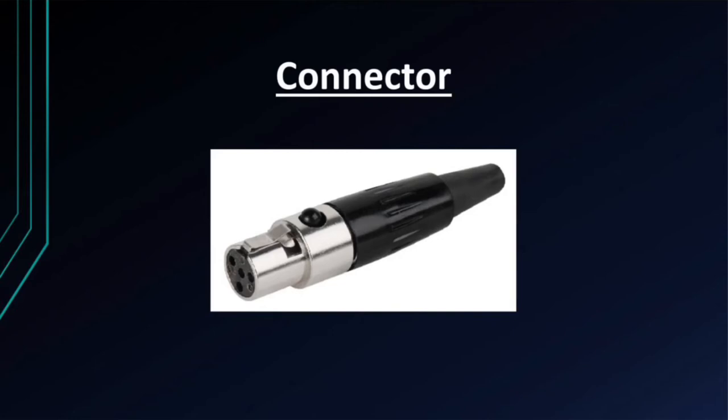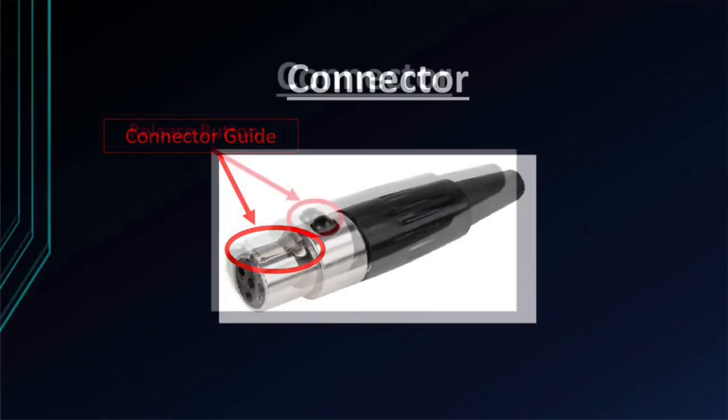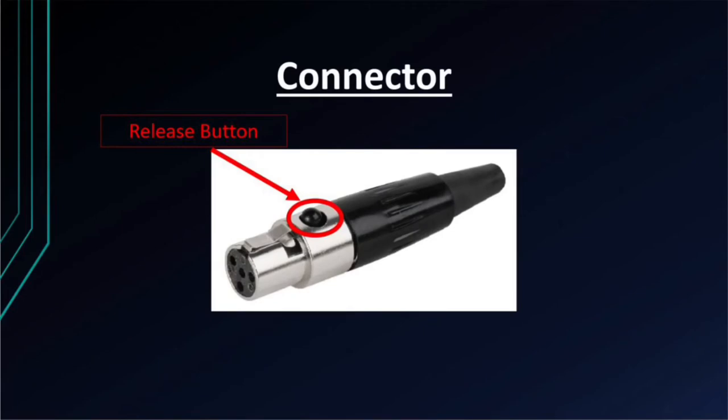The connector can only be inserted in one direction. Please take note of the connector guide on top of the connector. When removing the connector from the belt pack, push here on the release button before pulling the connector.